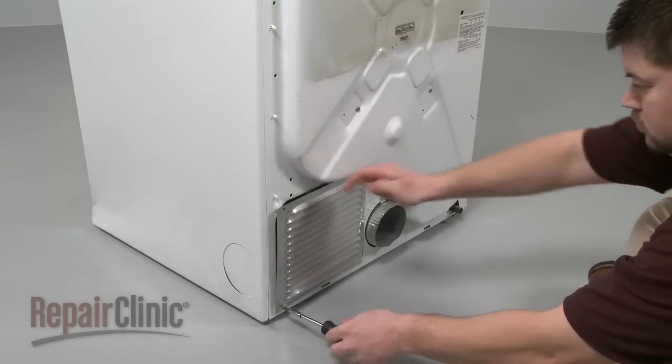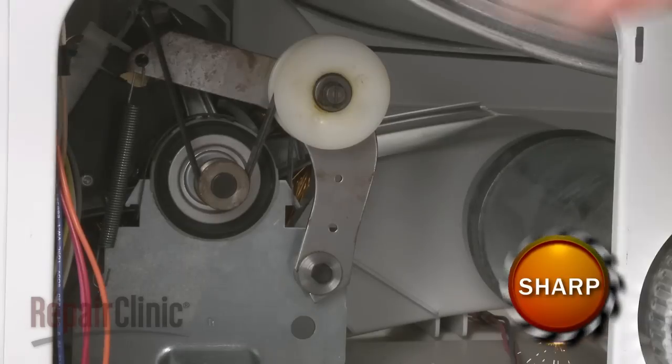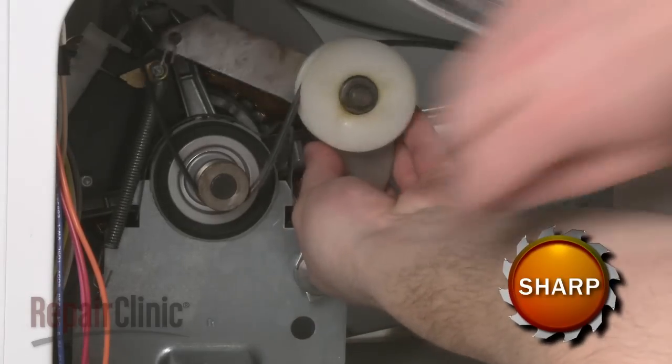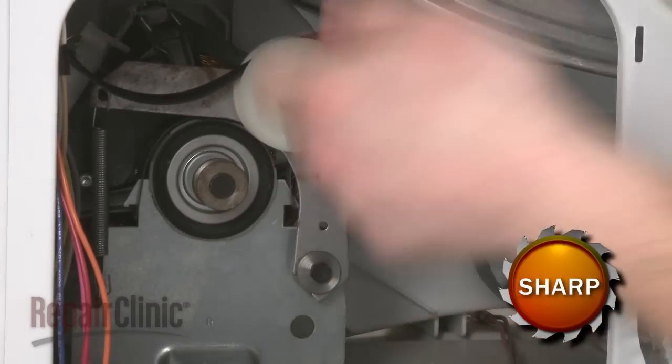Your next step is to remove the screws to release the rear access panel. Reach into the cabinet and push the idler pulley to release the tension on the belt, and unthread the belt from the pulley and motor shaft.